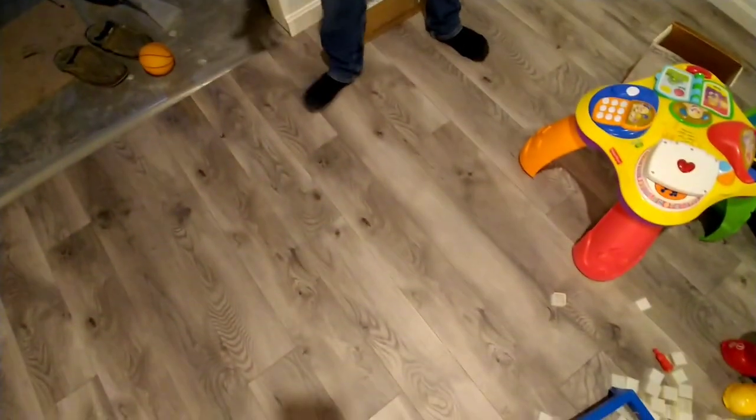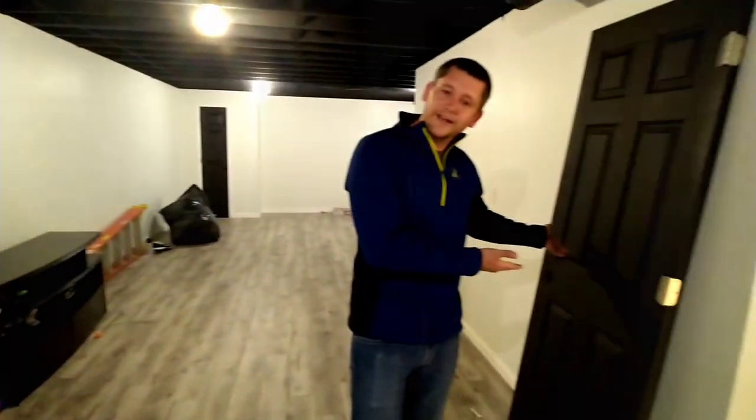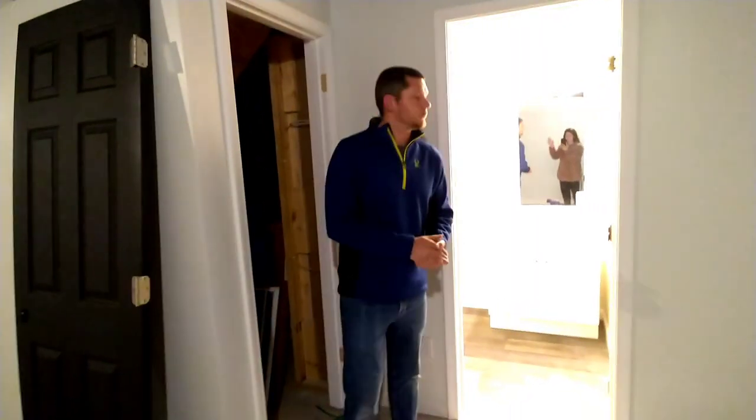Welcome back guys. Since it has been a while since you've seen the basement — the last time you were here you were pretty much seeing the flooring. Take a look here all the way down, but since then I have done a little baseboards. I've got some doors that we're putting in. Pretty much the whole basement is done.